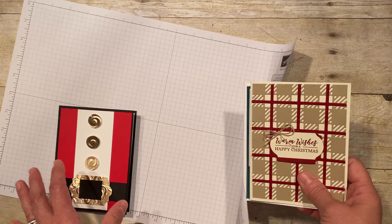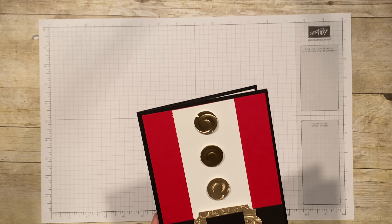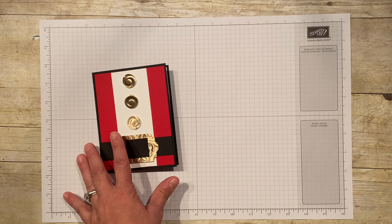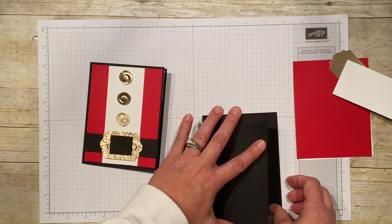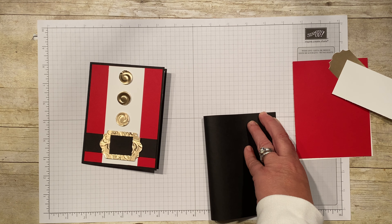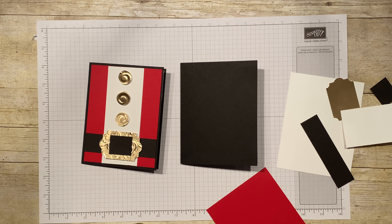We're going to set the other cards aside and make this one today. I'll show you everything I used and I've got my little supply list here. It's a pretty basic card as far as supplies go, which is nice. We're using a card base that is basic black. I'll put my glasses on — and suddenly it all comes into view! So there's the card base and you're just going to layer as you go. The next piece going on is the red piece.